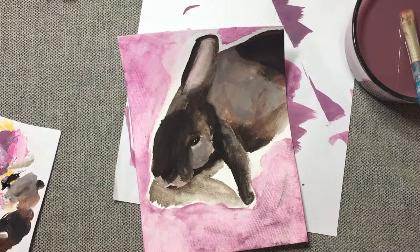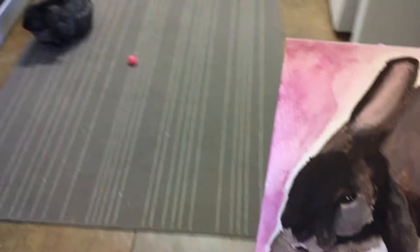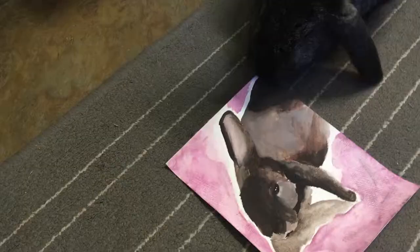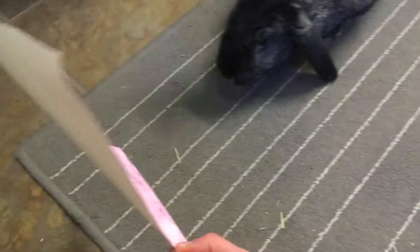I'm going to wait for this to dry and then we're going to show it to Bunny and see what she thinks. Hey Bunny! I made you a present — you want to see? Don't eat it! What do you think? Don't eat it! All she wants to do is chew on it. Do you like it? I meant to make it for your birthday, but I forgot.